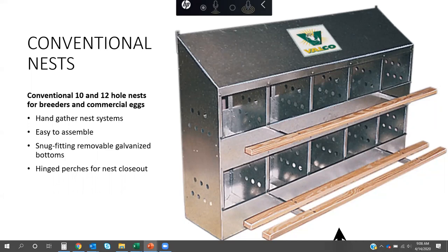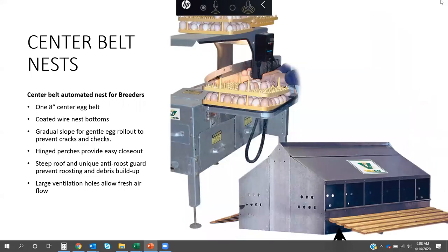One common thing you're going to see moving ahead in nesting is hinge closures or some type of closure system, because the industry has started to see that's of great importance. The next generation of nests we still offer and sell a fair amount of is the center belt nest. I wanted to make sure we spent time on this nest particularly because, especially in Cassville, we've quoted some and we've got real opportunities with it.